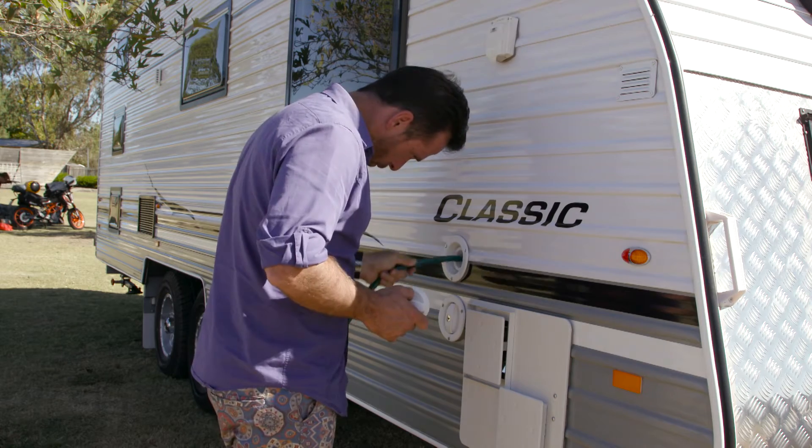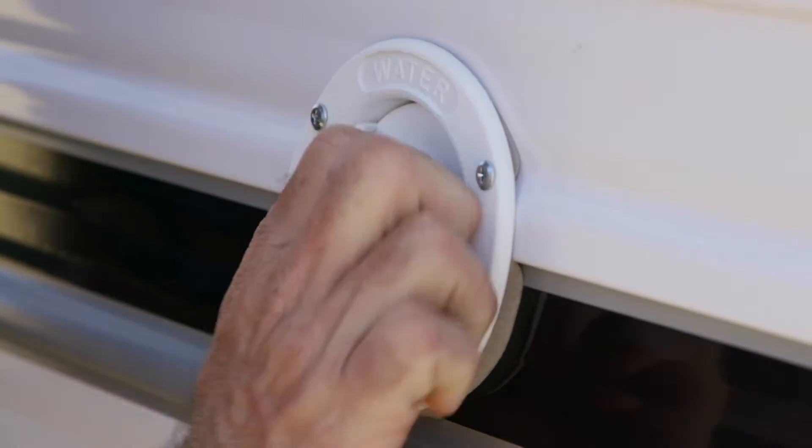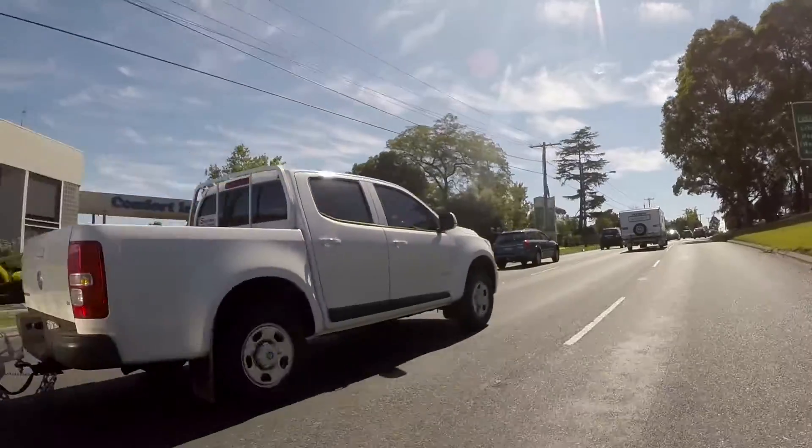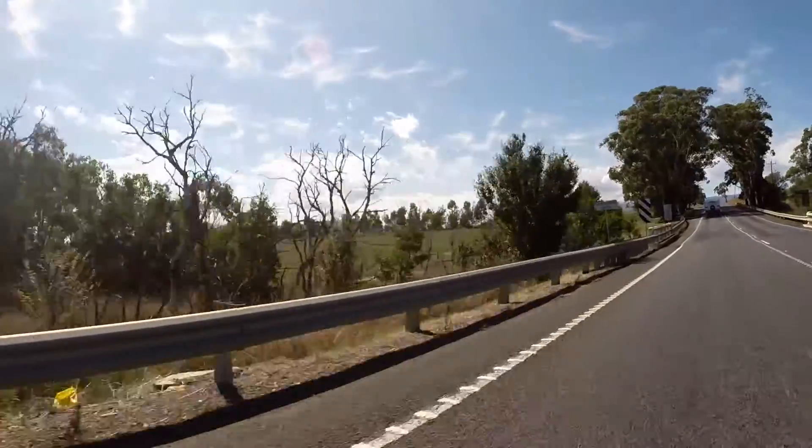Before you leave home, it is a good idea to fill up your water tank in your caravan. This will add around 80 kilos to your load, but it means you won't get caught out if you find yourself in a place without access to clean water.